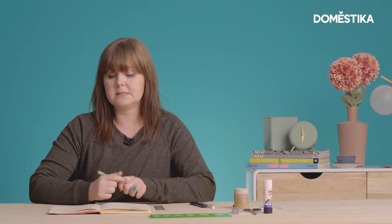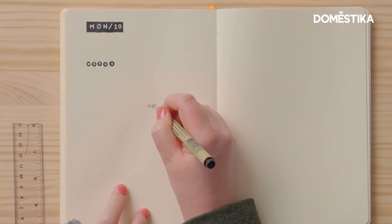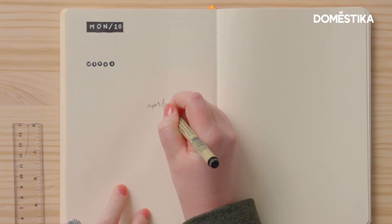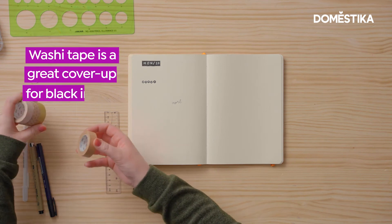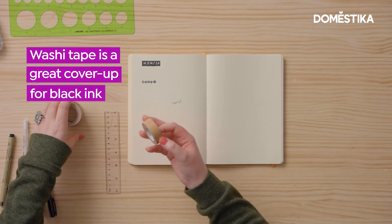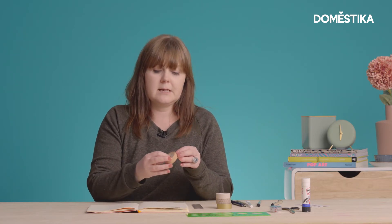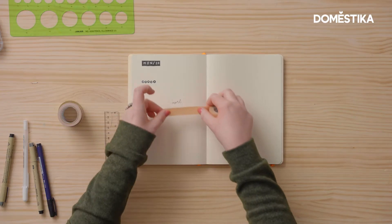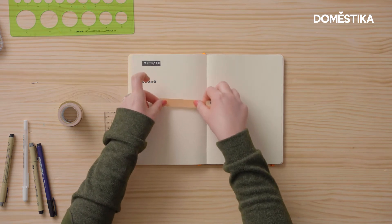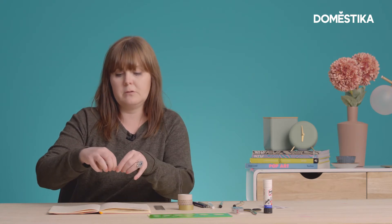Another way of covering up a spelling mistake, or even if you just don't like the way something looks — whatever reason you want to cover up — a nice way to do it is using washi tape. Washi tape comes in lots of different colours; some of it's patterned and some of it's plain. When you're covering up something like black ink, using a darker colour of washi tape is better because it will actually cover the ink. I would just incorporate it into my design and carry on my design around about that.